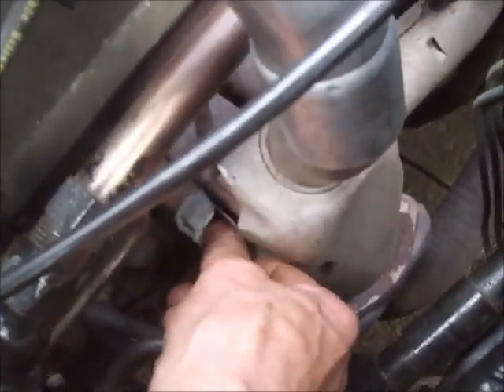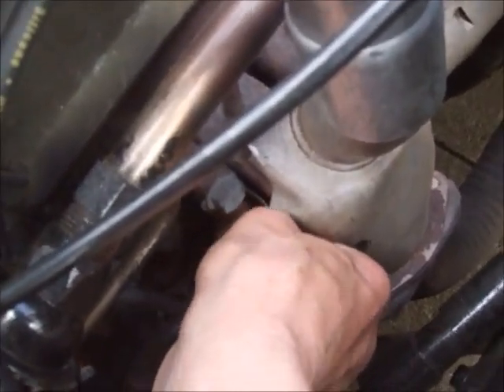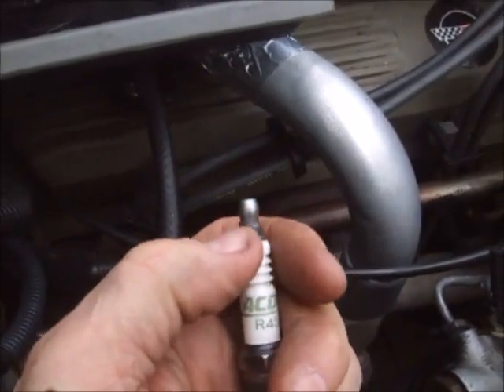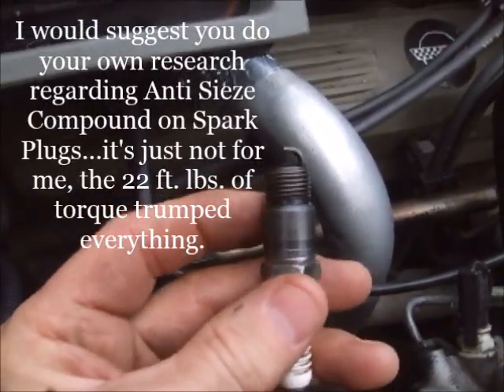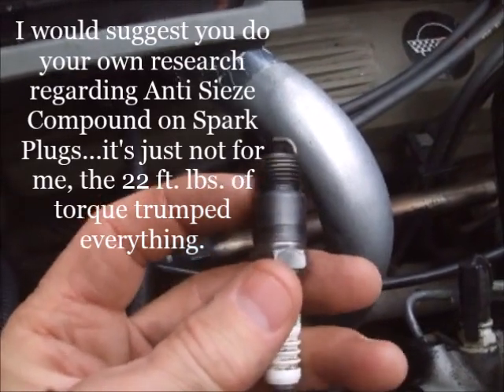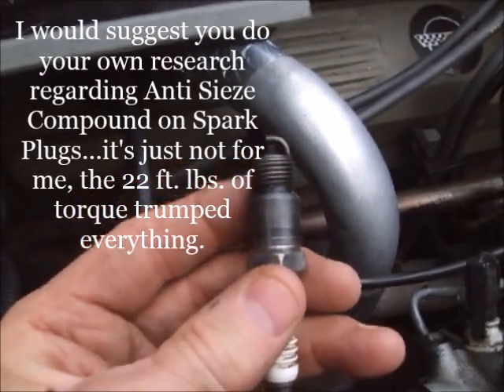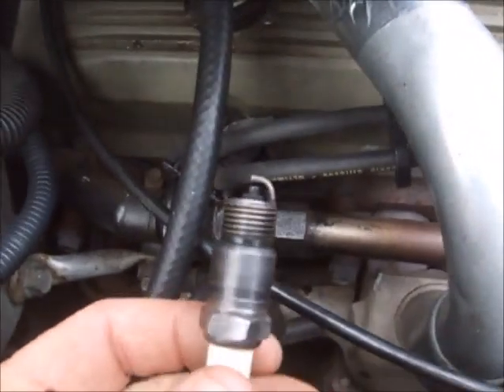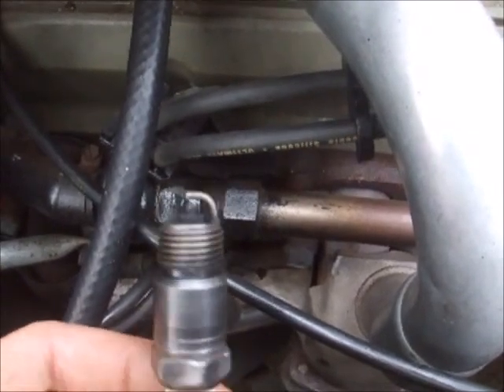I start every single plug with my fingers — I get it as tight as I can possibly get it. I always use dielectric grease on the tip, but I do not use any anti-seize on the threads. There are going to be people that disagree with that too, but anything on this tapered seat or in these threads is going to change the torque value. I learned the hard way — 22 foot-pounds of torque is what it calls for, and anything more or less than that is going to cause problems.